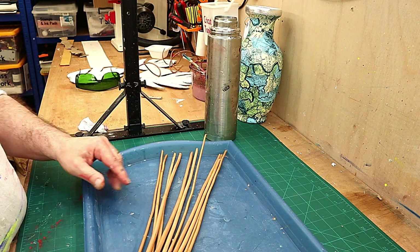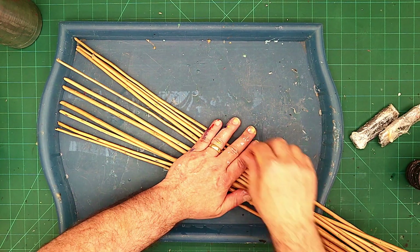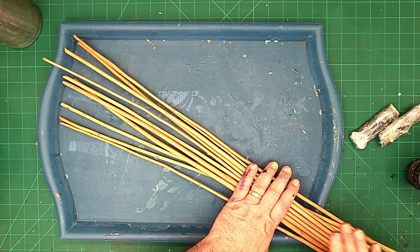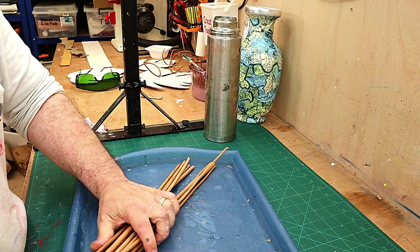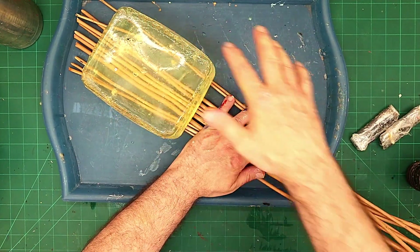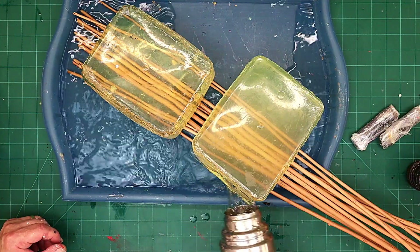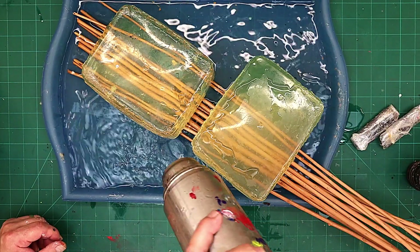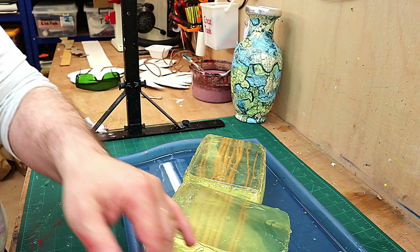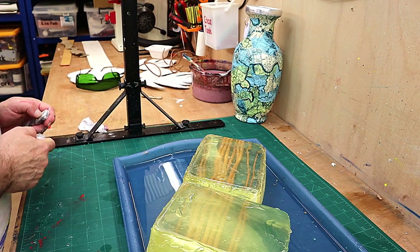I'm going to soak the ends I've got here in water, but not the ends I don't want to twist because there's no point in soaking those. They'll need to be soaked for about two or three days until I feel they're bendy enough. I'm putting them in this tray, then I'll put one of my good old weights on top of them to hold them in the tray, and then fill the tray right up with water covering all the willow I want soaked, and leave that somewhere safe for about two or three days.